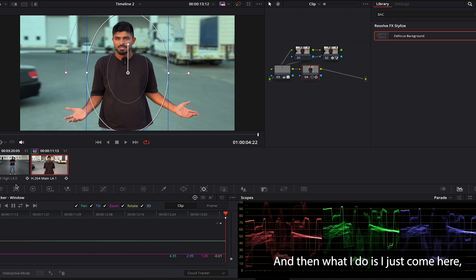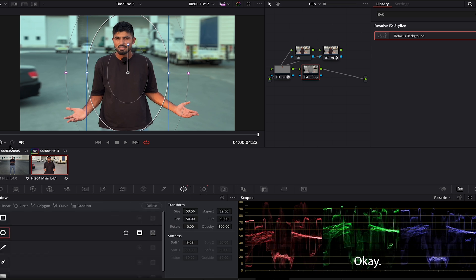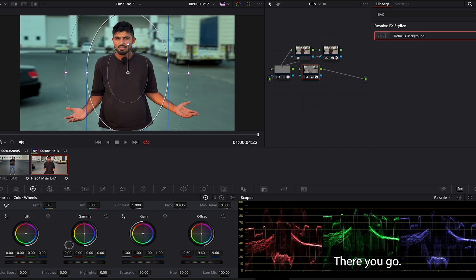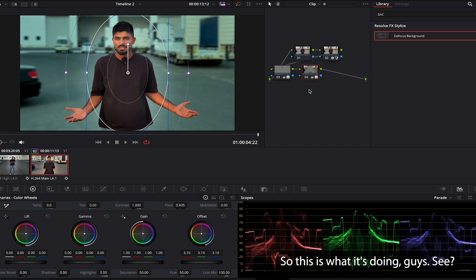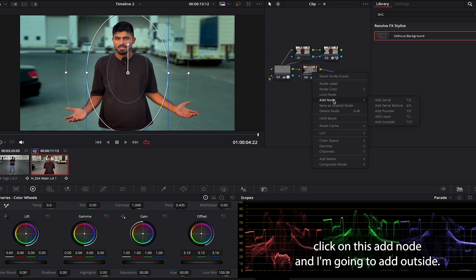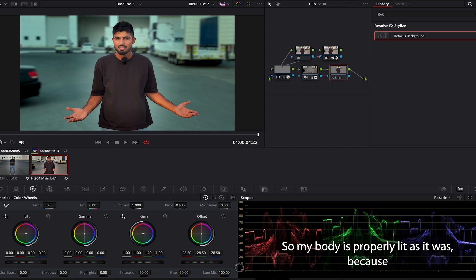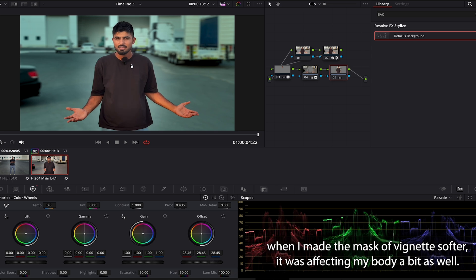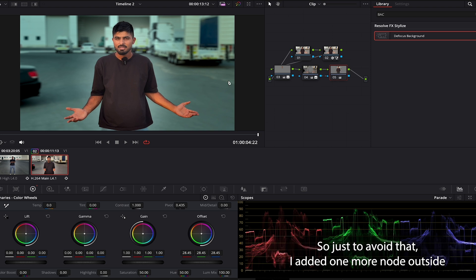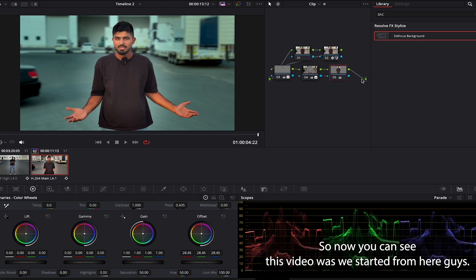This time I won't make the same mistake — I'll come here and invert the mask right away. There you go, you have a beautiful vignette! Then I'll right-click, add node, and add outside. On this outside node I'll increase it a bit so my body is properly lit, because the soft vignette mask was affecting my body slightly.